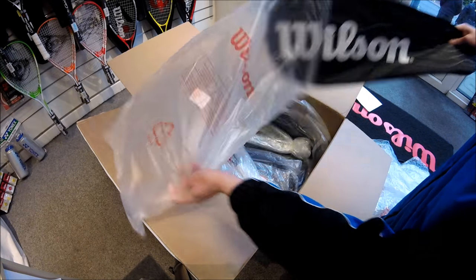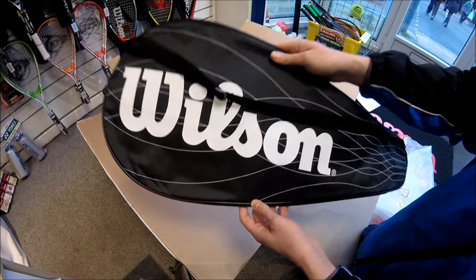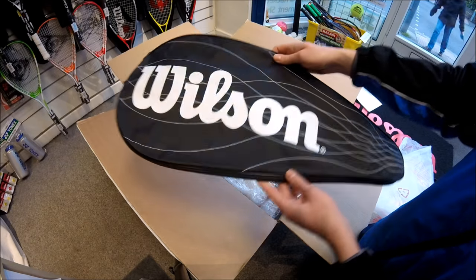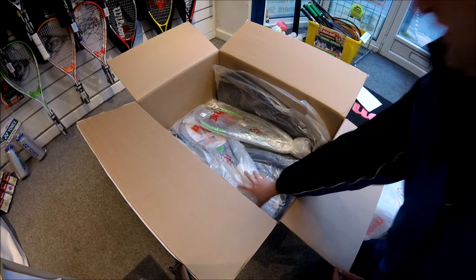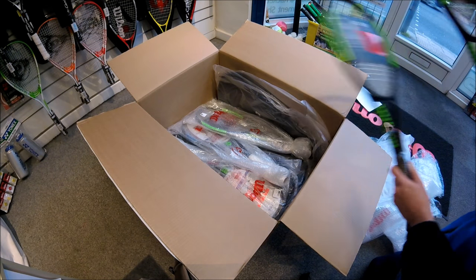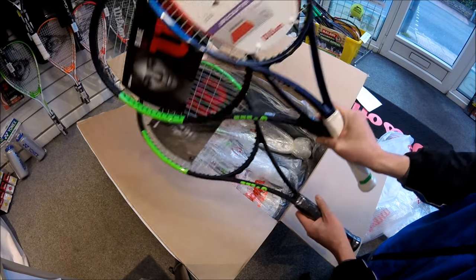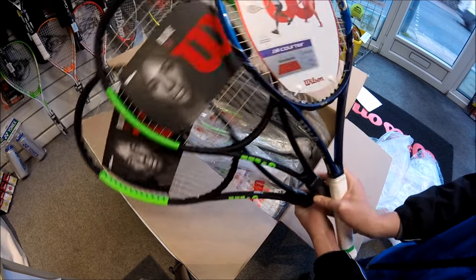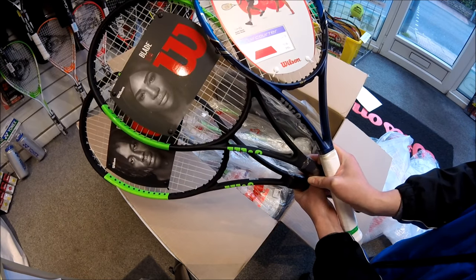Here we have the covers that now come with the Wilson performance rackets. A lot of my customers asked for a cover last year and there weren't any, so Wilson have responded and included new covers with their performance rackets. So I think that's it for this box — we've got some lovely new frames: the Blade 98 L, the Blade 104, and the Ultra 97. If you want any of these rackets, demos are available at clubrackets.com. Hope to see you soon.